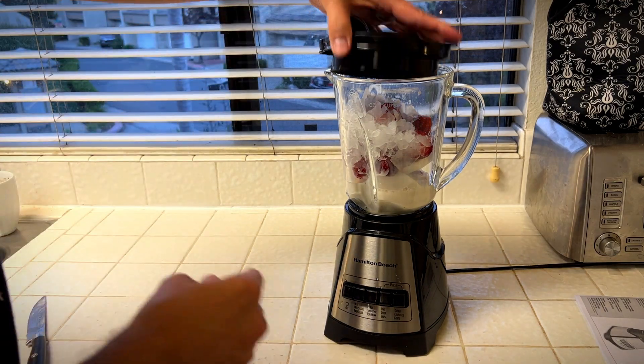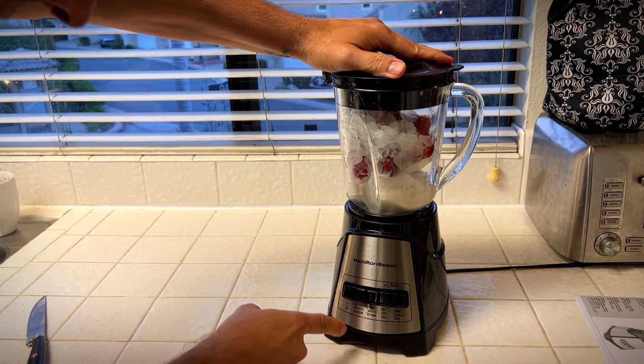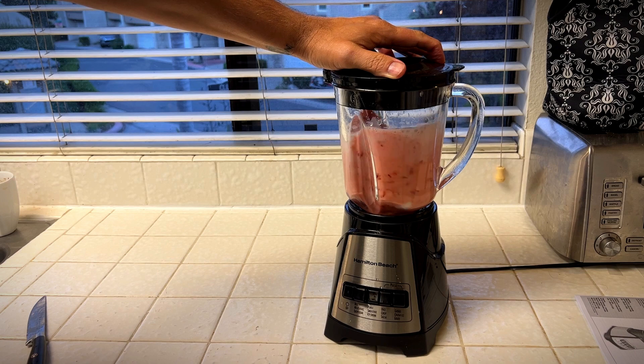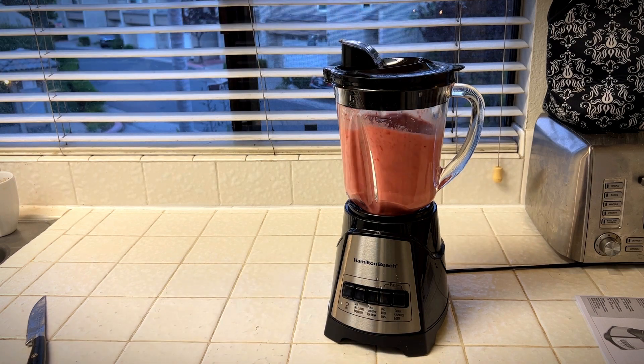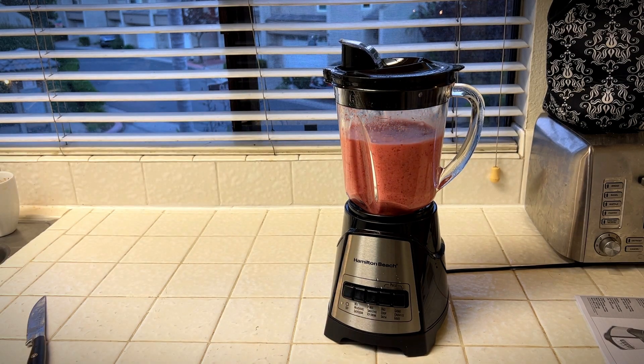Alright, snap this into place — and smoothie. Man, that was fast!